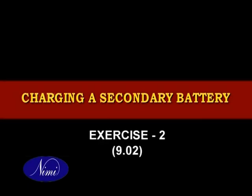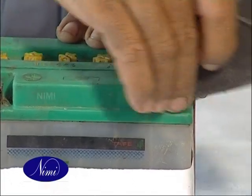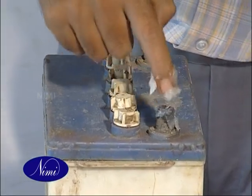Charge a secondary battery. Clean the battery terminals if corroded with sandpaper. After cleaning the terminals, make them dry and apply petroleum jelly or Vaseline.